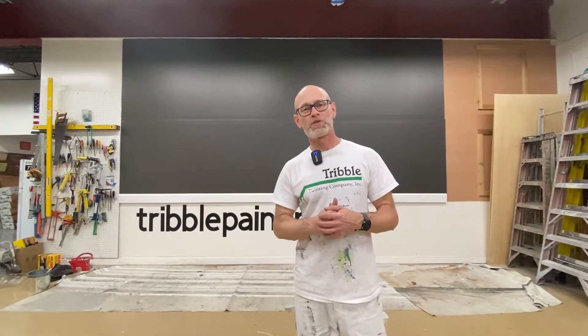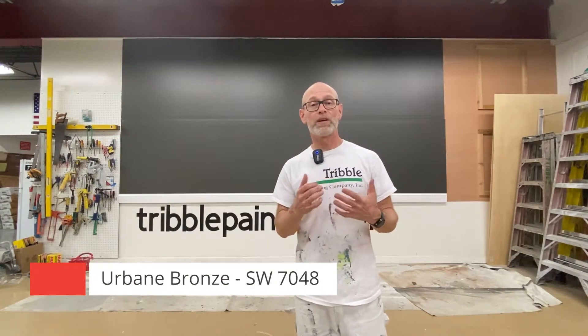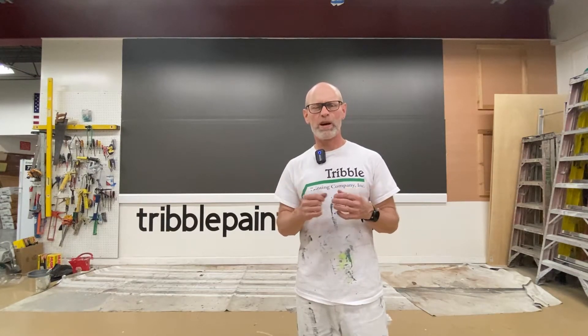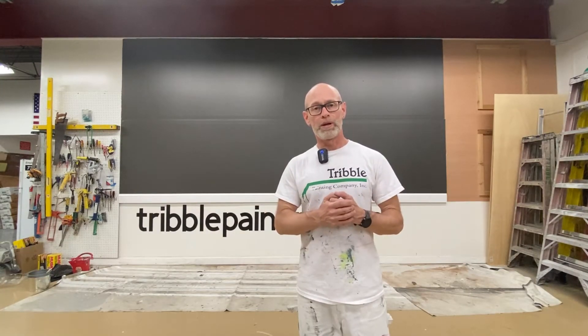So there's our second coat of Urbane Bronze. Went ahead and installed the white baseboard across the bottom to give you an idea of contrast. You would not have to go with a bright white like this baseboard is. Because of the depth of this color, you could go with something that would have a hint of green or brown or even gray in it, and it would work great with this Urbane Bronze.